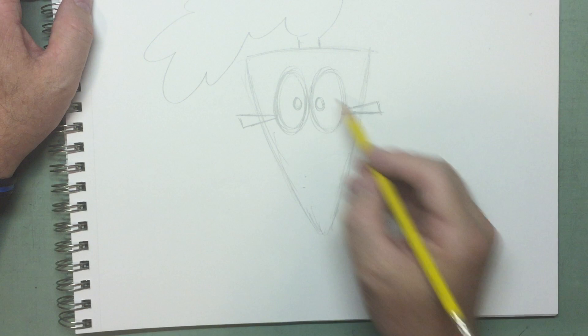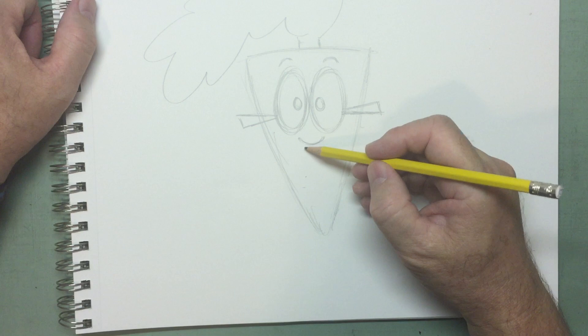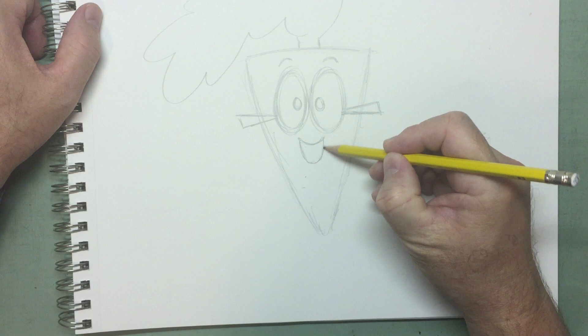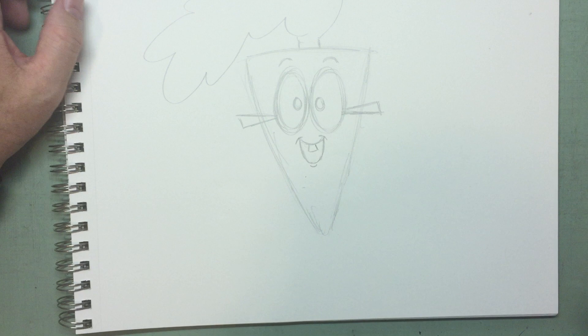Inside of the glasses, of course, we have the pupils — circles. And when we ink that, we'll leave a little white spot for a reflection. So we've got ovals, the stem of the glasses, maybe some curve lines for eyebrows. A big smile curve line, and we'll open up that mouth like the letter U underneath that curved line. Reading Carrot has one front tooth like that.